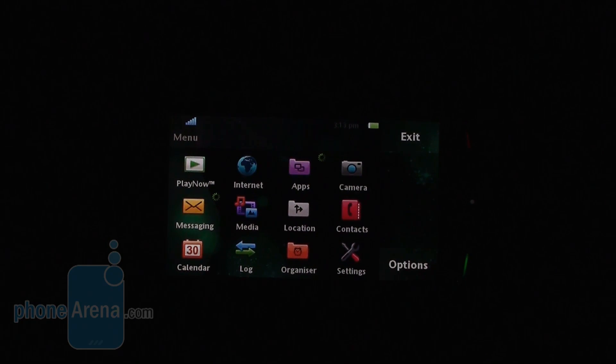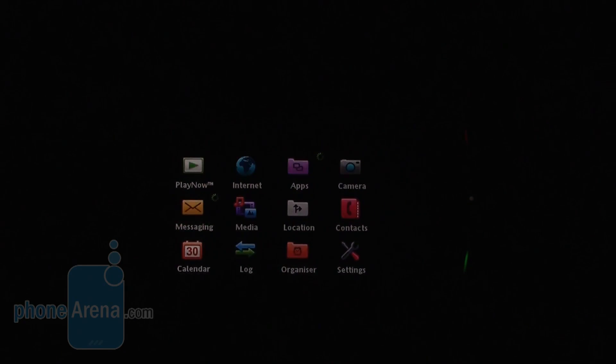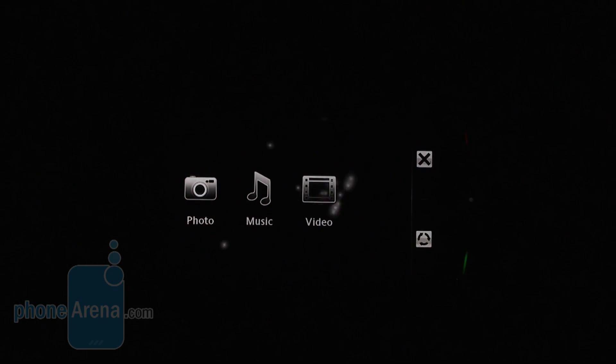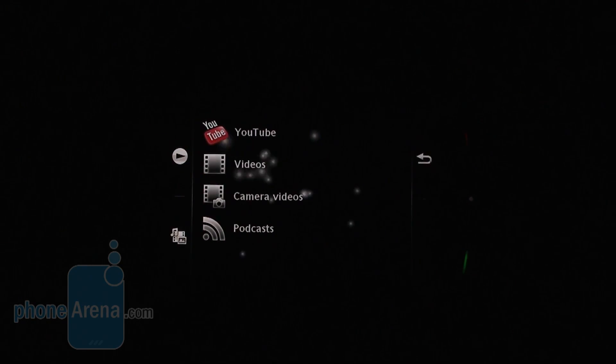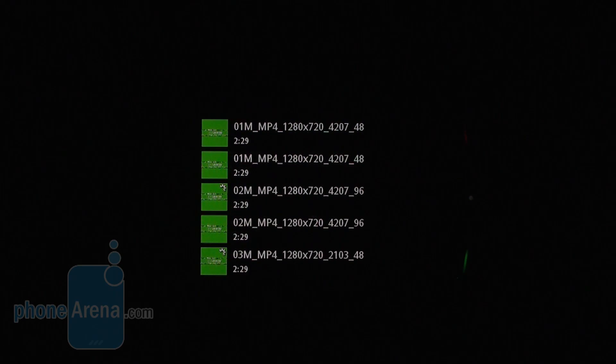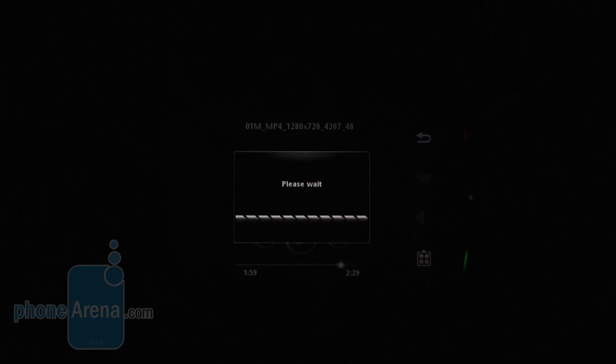Let us show you how you can watch HD video on the phone. You can see the really pleasant interface by Sony Ericsson. We select our video and just watch it — it is in MPEG-4 format.